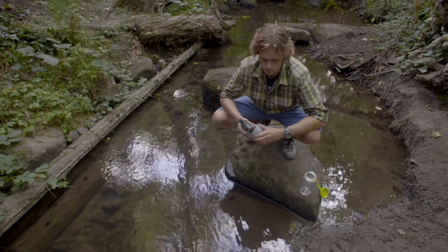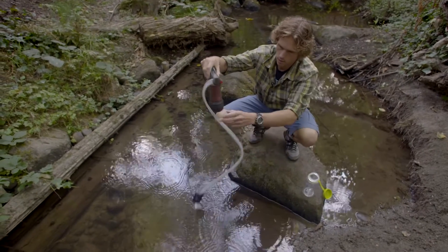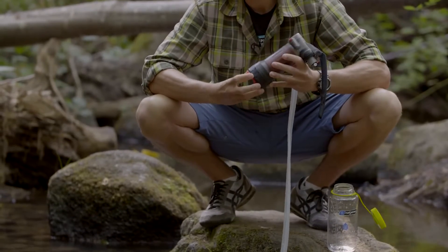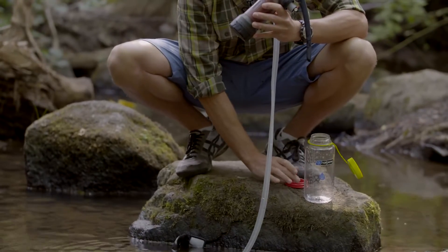To perform the integrity test, the first thing you'll do is uncoil your hose and put the pre-filter into your water source. Next, you're going to remove the clean side cover and put it in a safe, clean place with the inside up so it doesn't get dirty.